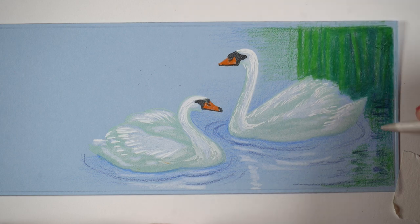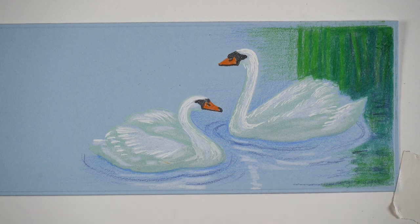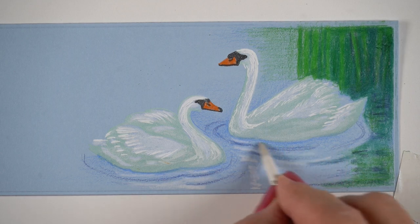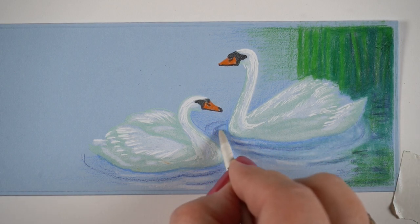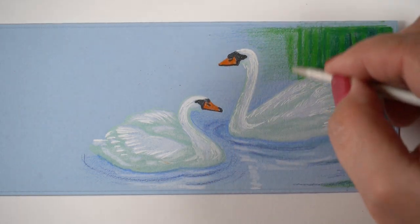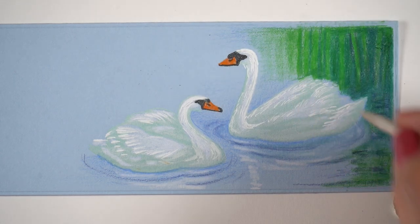Once I get to a certain point, I'm going to stop adding any new gamsol to the blending stump because I'm moving out into the area that doesn't have solid pencil on it. As I move to the left and start dragging color and working on pulling in the ripples and softening some of them, I'm not adding excess liquid because I don't want that oily stain out here. You'll see when I start working on the green area above just how much gamsol is still left in my blending stump — I can still squeeze more out to make even lighter and lighter pieces of the reeds and let it slowly disappear.